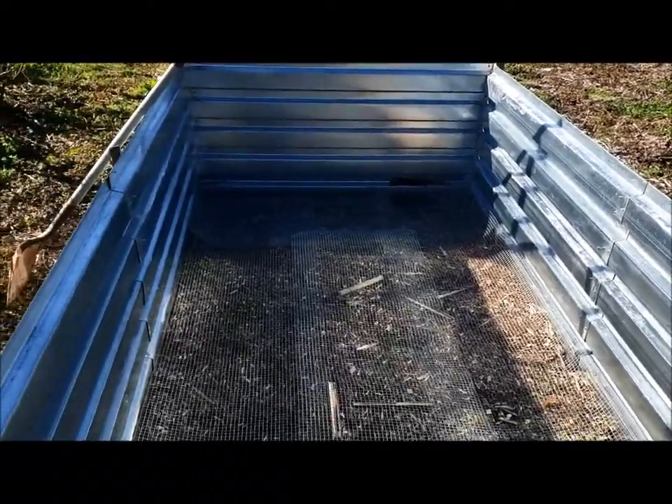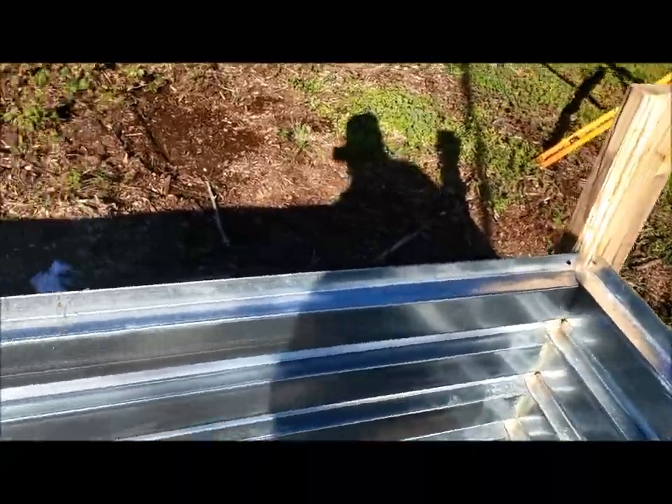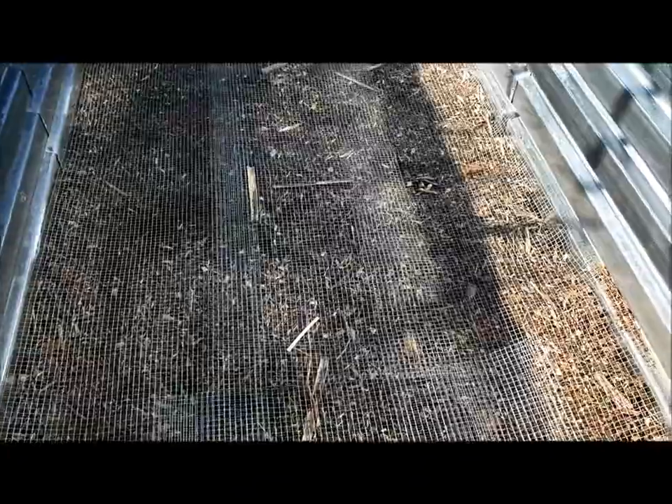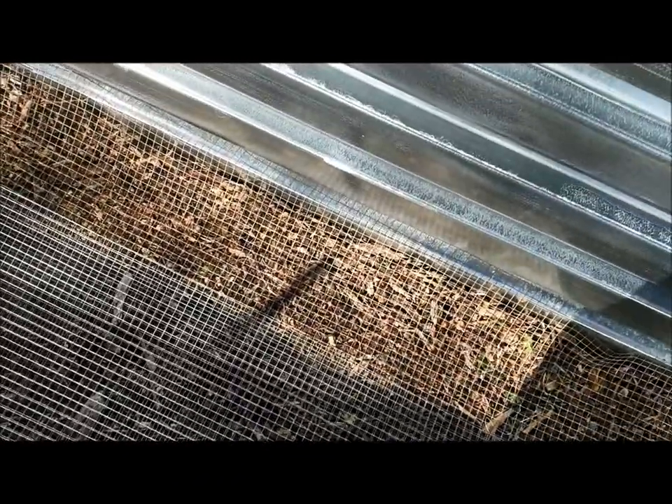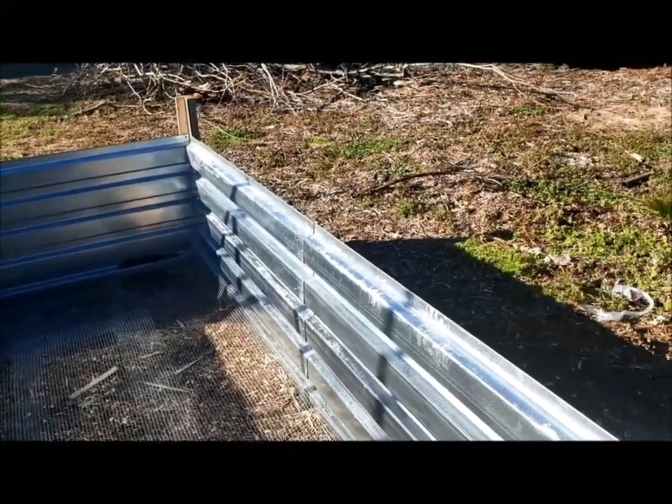I got the first one built — roughly five by fourteen or fifteen feet. I put a mesh in the bottom, hardware cloth, to keep the rodents and different critters out.